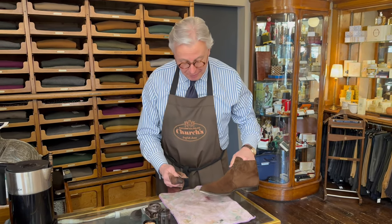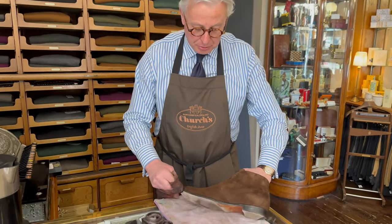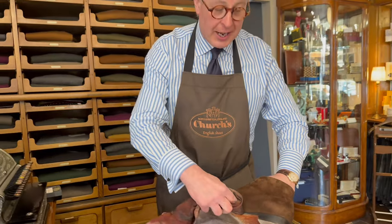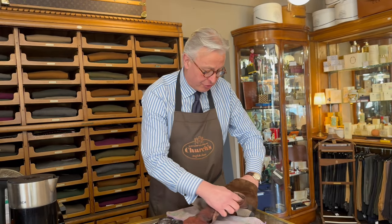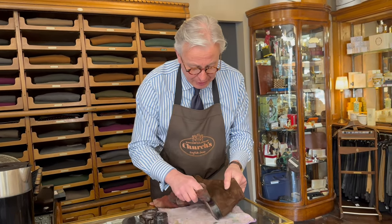Apologies — a customer came in, and that's what we primarily are: a men's clothing store and shoes. We do custom tailoring, make-to-measure, handmade, and half-canvassed. Customers come first, so apologies for that.